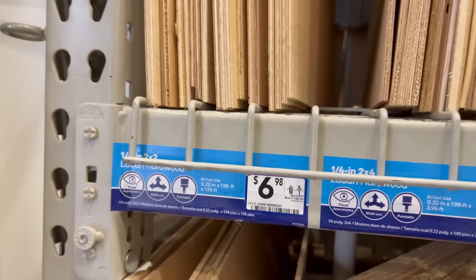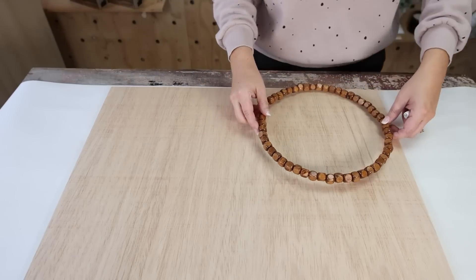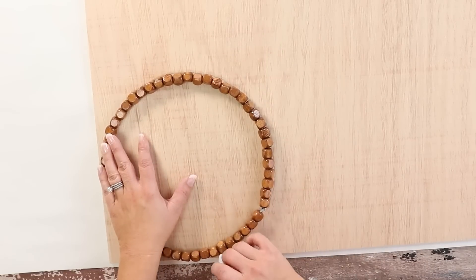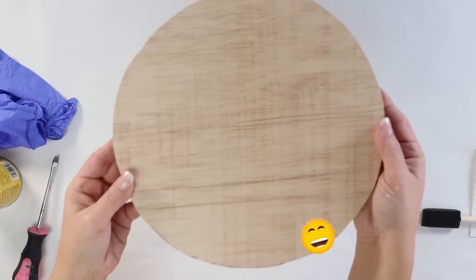I'm also going to be getting some plywood at Lowe's — just a small board for this project because I wanted to make a tray. I start by putting my bead wreath down on the board, trace a circle around it, and then cut it out with my jigsaw.